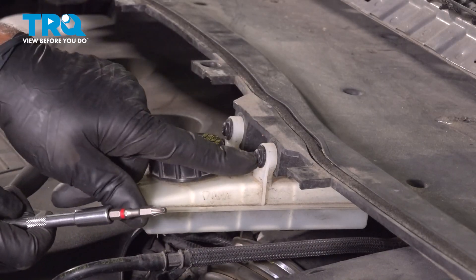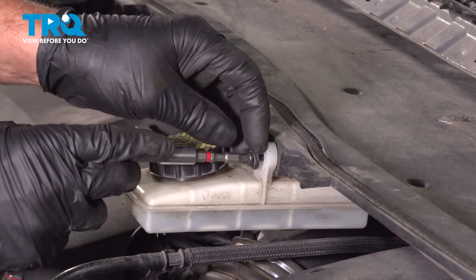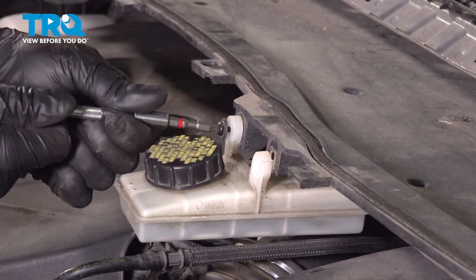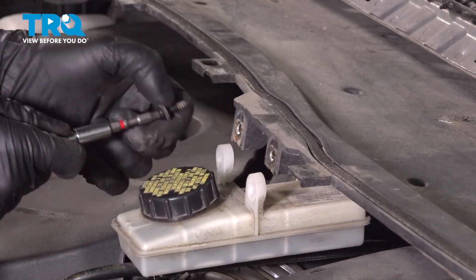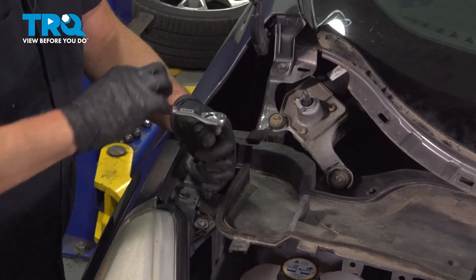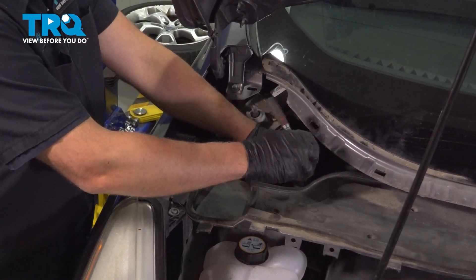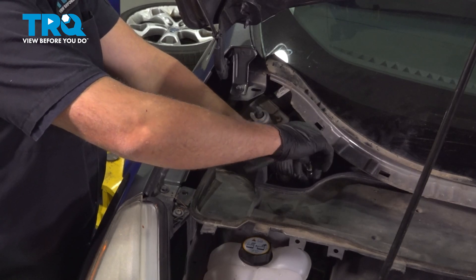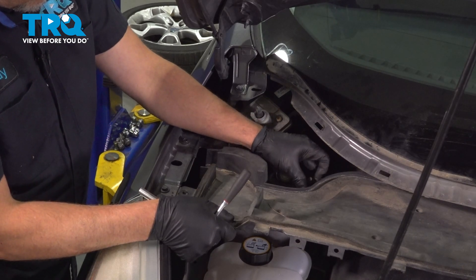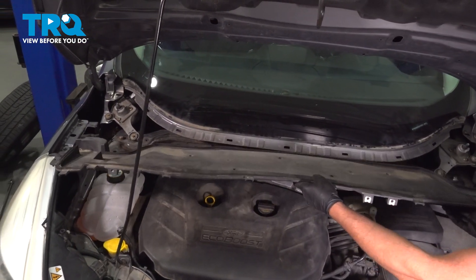Using a T25 socket, we're gonna take these two screws out. Using an 8-millimeter socket, take these screws out. That's loose. Then do the same on the other side. Now grab this panel and it pulls right out.